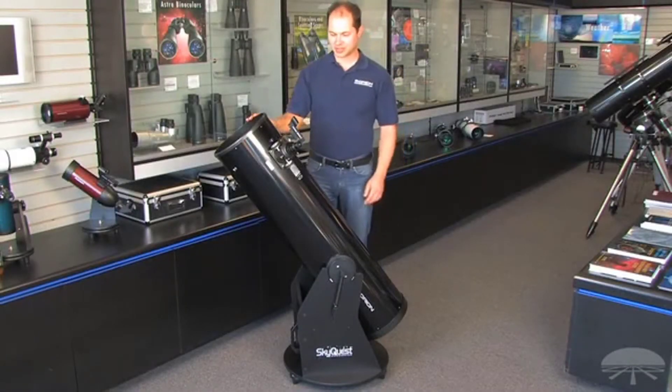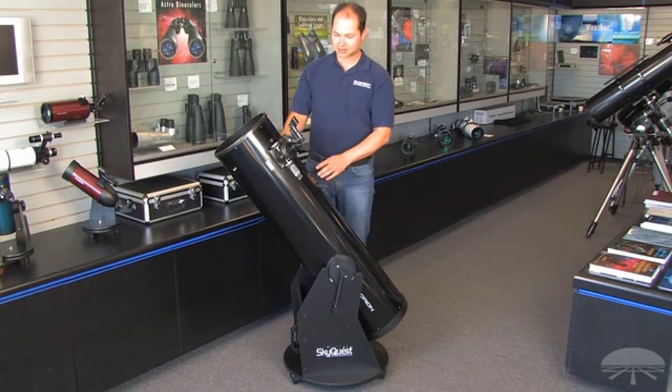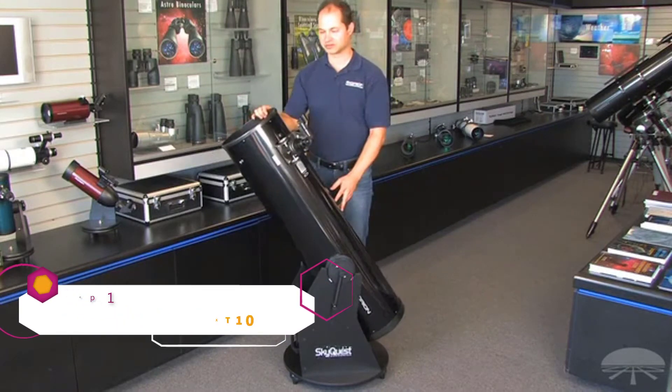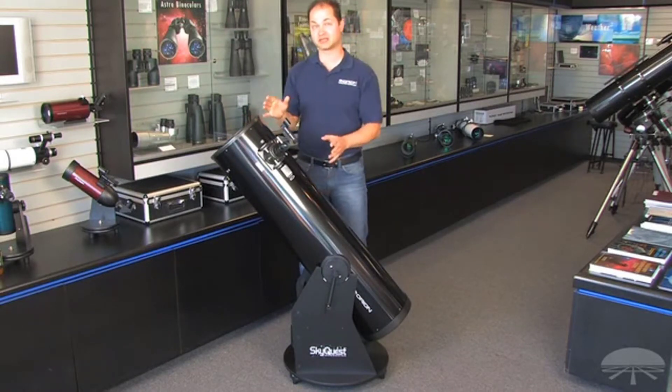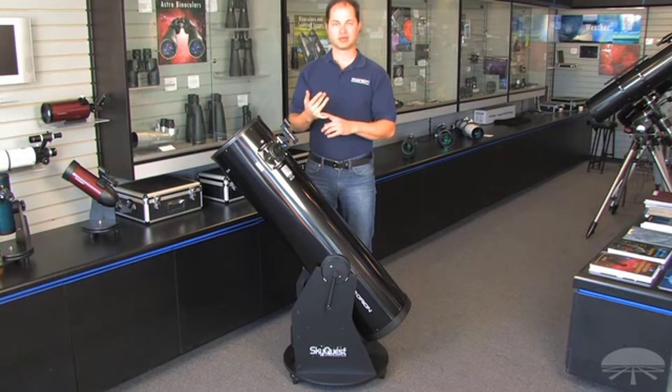Hello, I'm Ken with Orion Telescopes, and this is the XT 10 Classic Dobsonian. It's a 10-inch reflector on a Dobsonian base, so it swivels up and down, left and right — very simple, very intuitive. This is one of the best bangs for your buck for visual astronomy.